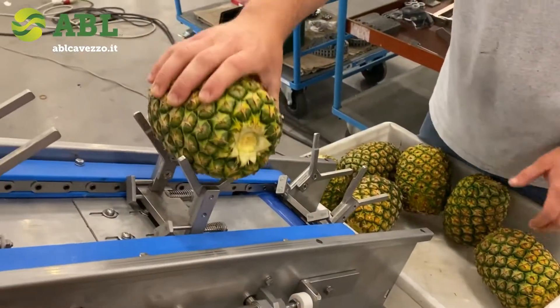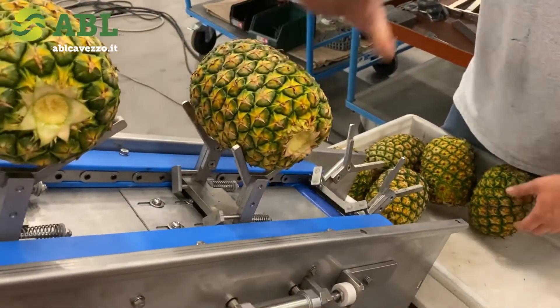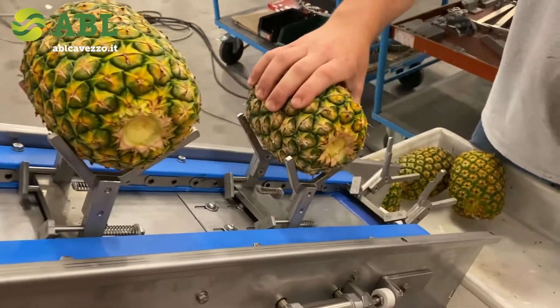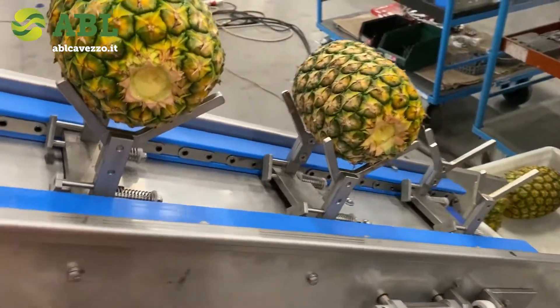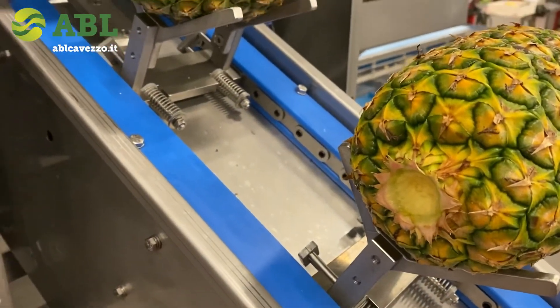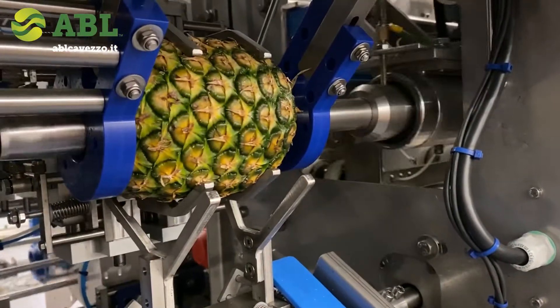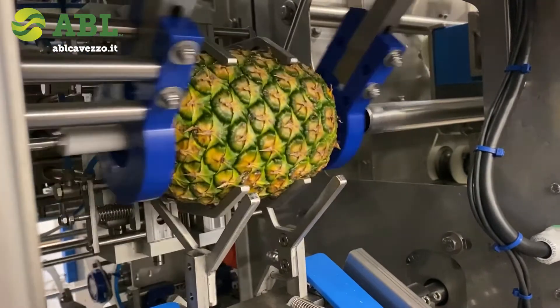We are picking the pineapple differently than the melon. We have activated the coring option, which is one of our features. I will show you the bottom — the pineapple goes up through the core cut, so it is going to be core cut. And it is now cored.